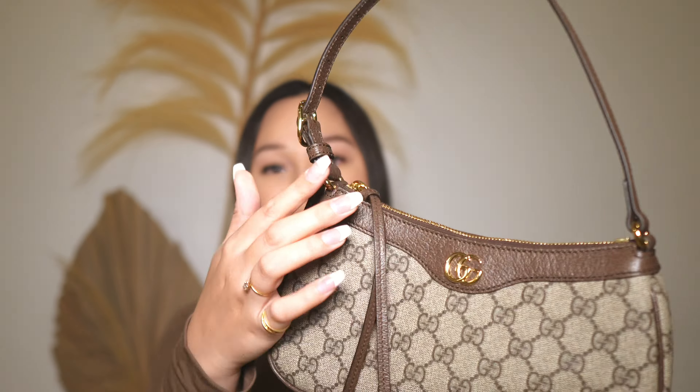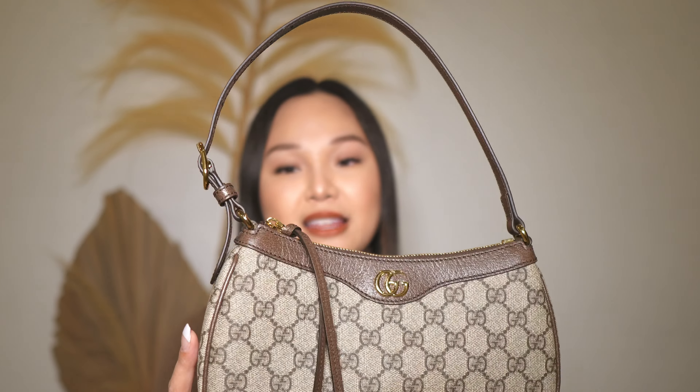I just love everything about it, even the hardware. I love that the hardware is in this yellow gold — it's not too yellow where it's super yellow, it's just a warm gold, but it's also not a champagne gold. Next, I will be showing you guys some mod shots with this bag.